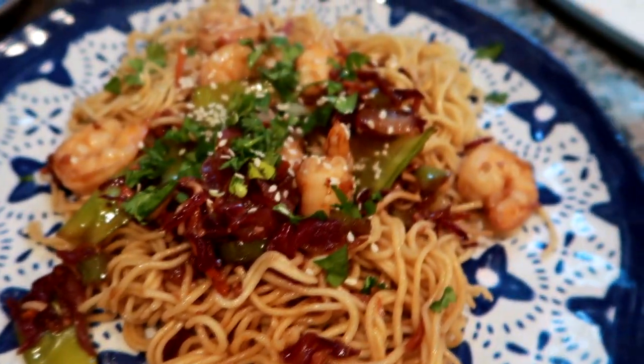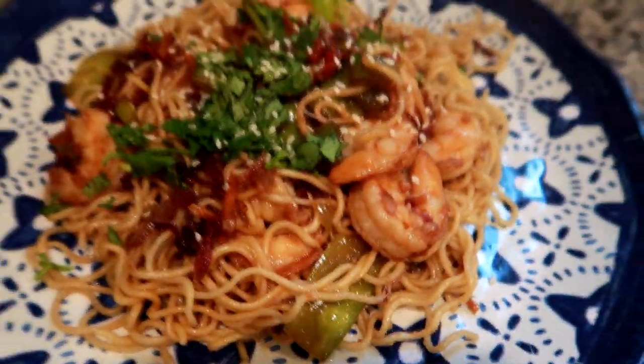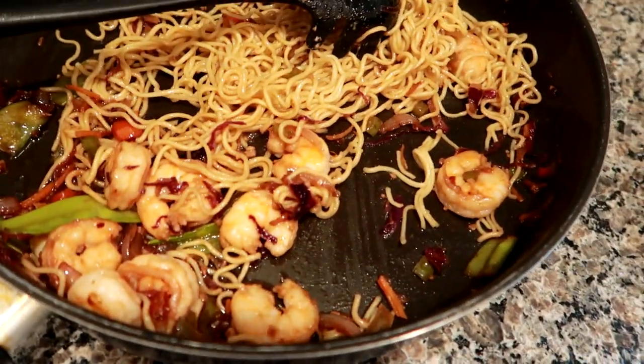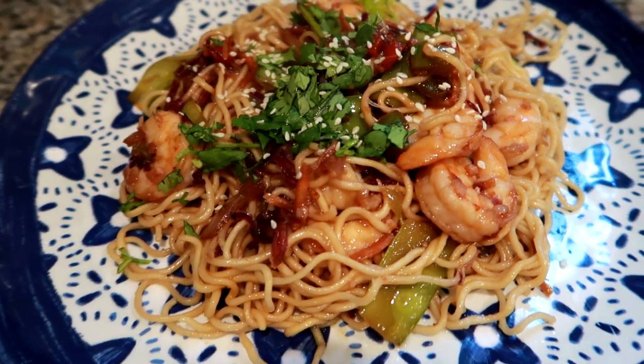Here's how it came out — I put some fresh cilantro and squeezed some lime on each plate. We've got noodles with plenty of shrimp, fresh cilantro, and sesame seeds on top. I just kind of winged it. I have a good amount left over which will be a nice lunch option for one of us tomorrow. This is our easy dinner tonight.